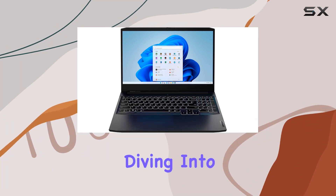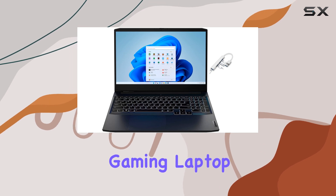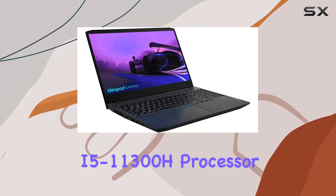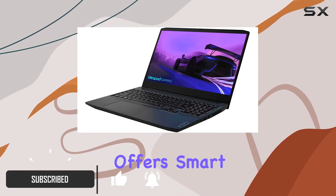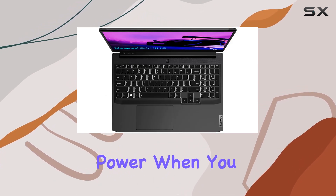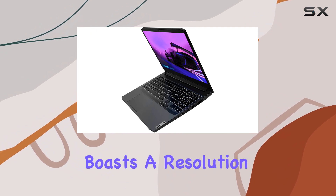Hey everyone, today we're diving into the Lenovo IdeaPad 3, a 15.6-inch gaming laptop that packs quite a punch. Powered by the 11th Gen Intel Core i5-11300H processor, this laptop offers smart quad-core processing performance with Intel Turbo Boost technology for that extra power when you need it.